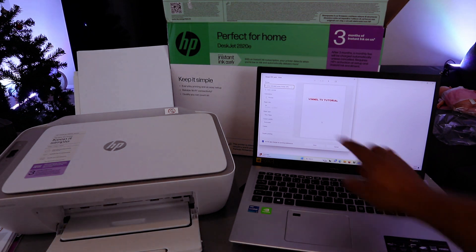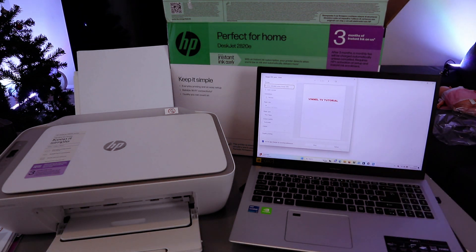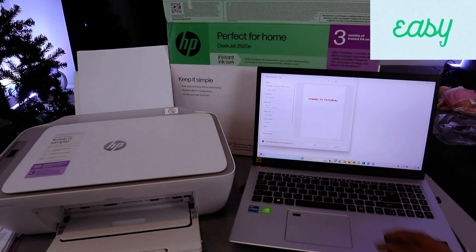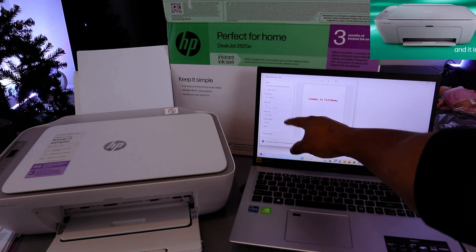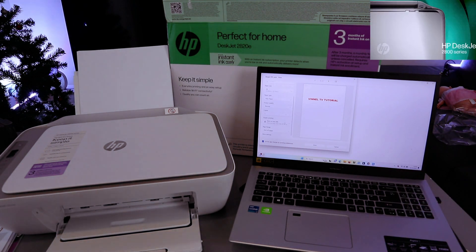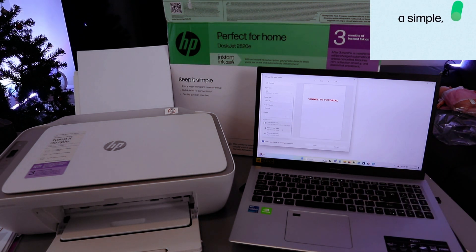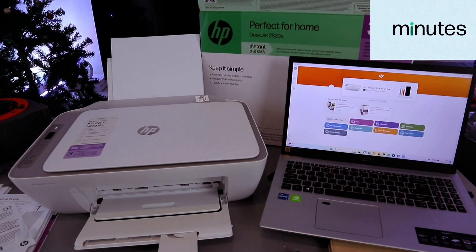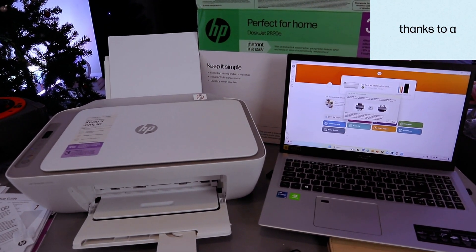Select the file — vinyl TV tutorial — and select Print. You need to scroll down from the side to select HP DeskJet 2800 Series. It's available — select on it. This is a two-page document, so select Portrait. Select the paper size — A4 plain paper. If you also want to print double-sided, select double-sided print on both sides, and select Print.